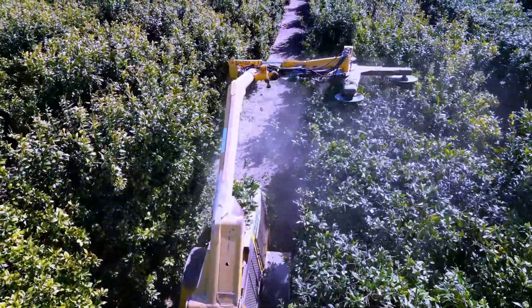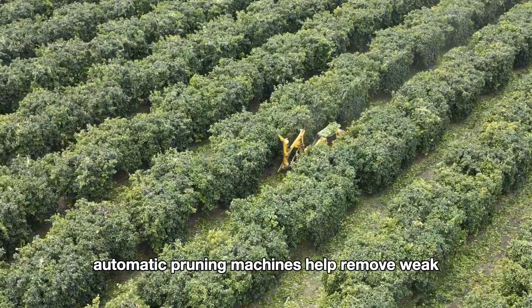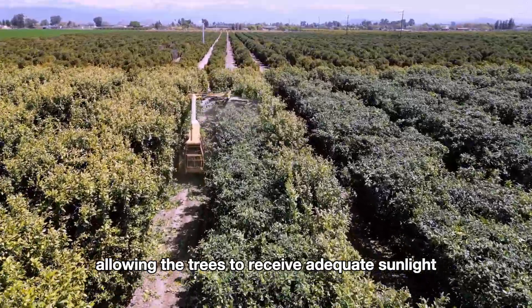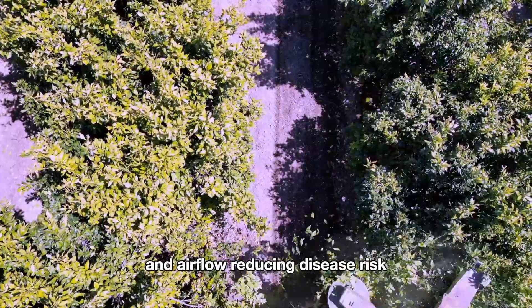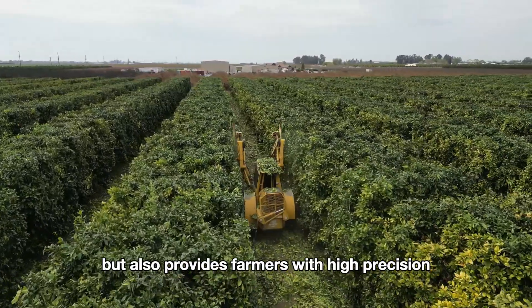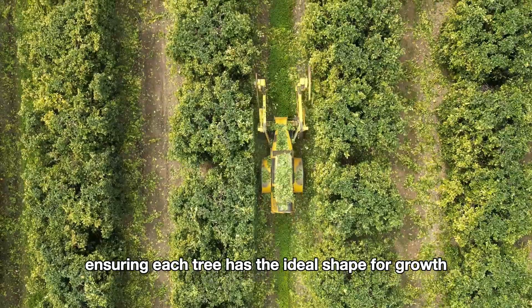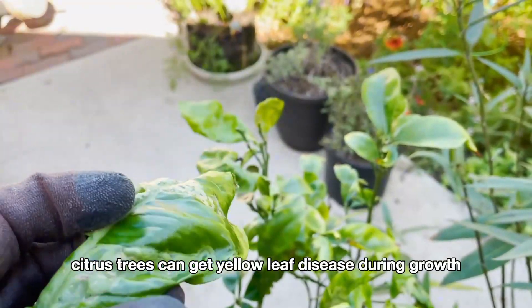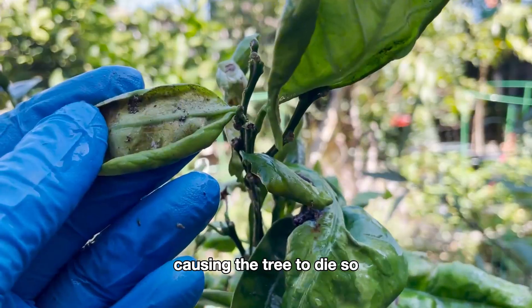Pruning is also done with machinery, particularly in large citrus orchards. Automatic pruning machines help remove weak or dead branches, allowing the trees to receive adequate sunlight and airflow, reducing disease risk. This method not only saves time but also provides farmers with high precision, ensuring each tree has the ideal shape for growth. Citrus trees can get yellow leaf disease during growth, causing the tree to die, so farmers must use special medicine to help the tree grow healthy.